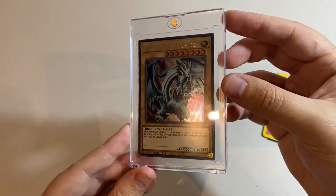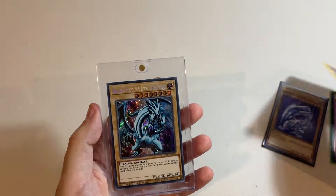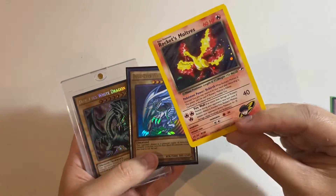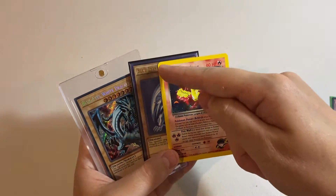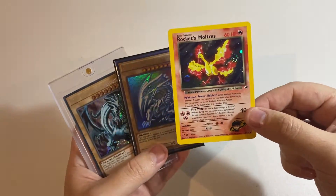So it seems to me that the perfect fit is a double-sleeved Yu-Gi-Oh! card — that was what fit the best — followed by the unsleeved Pokémon card, and an unsleeved Magic card would also do fine. An inner sleeve would add maybe a little bit more snugness to the edges and make it fit a little more firmly.